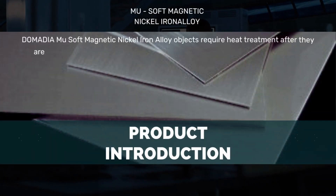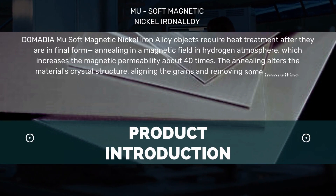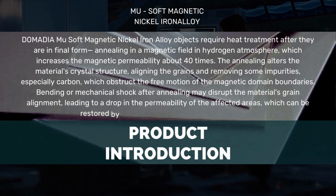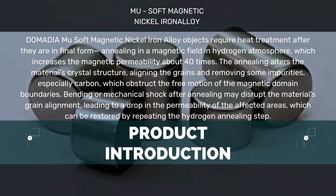Domodium U soft magnetic nickel iron alloy objects require heat treatment after they are in final form — specifically annealing in a magnetic field and hydrogen atmosphere — which increases the magnetic permeability about 40 times. The annealing alters the material's crystal structure, aligning the grains and removing some impurities, especially carbon, which obstruct the free motion of the magnetic domain boundaries.